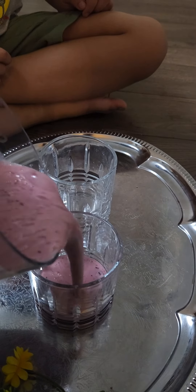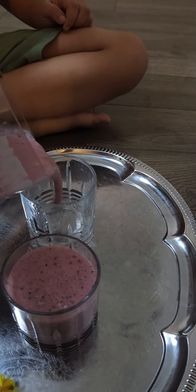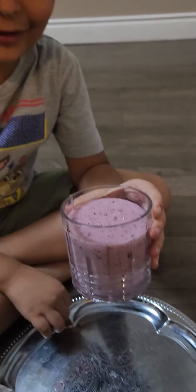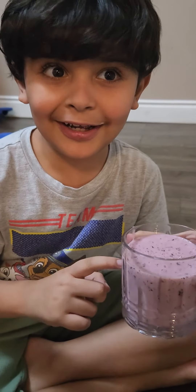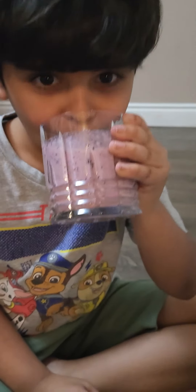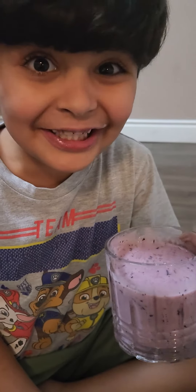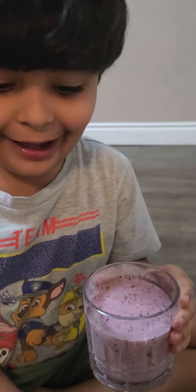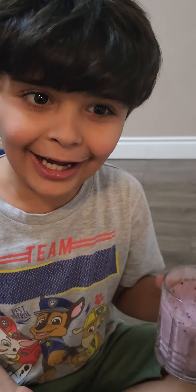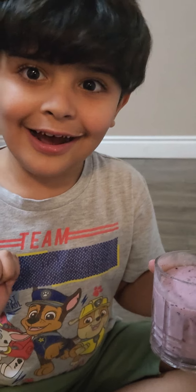Mom, can you get the cream? Hello guys, I'm gonna try it and happy birthday Grimace! Mmm, it's so delicious. That's how you make a Grimace shake — don't forget to like and subscribe and comment down below, please guys, bye!